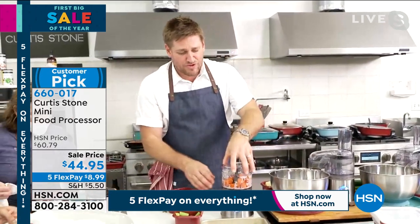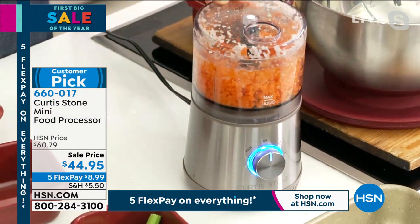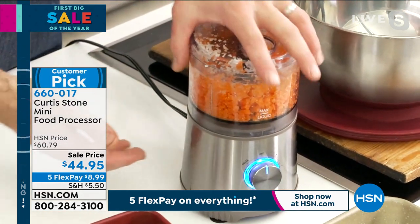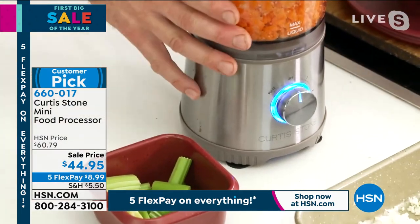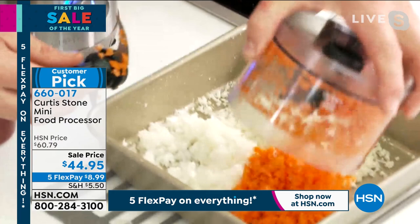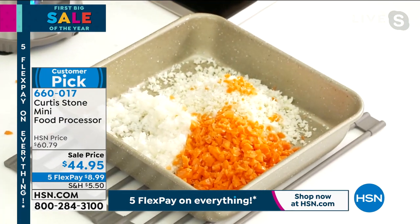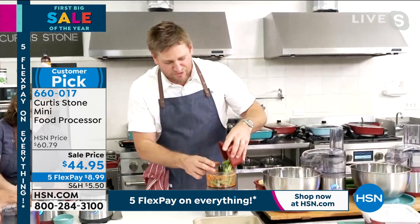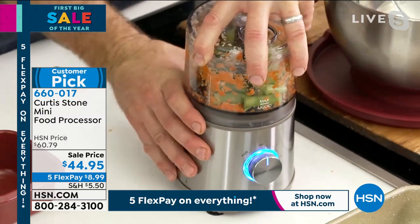Whether it's onions, celery — let's do something hard like carrots, because carrots really do take a little longer to chop. Notice how it's not bouncing around — that's because we put little suction feet on it by design. My carrots are going in. Look at all the chopping and prepping that I've just done. I joke with Rochelle and tell her she's replaceable by my mini food processor.